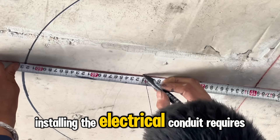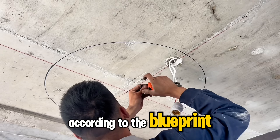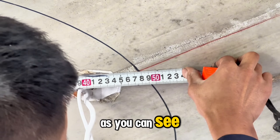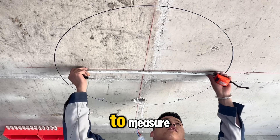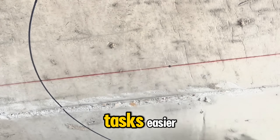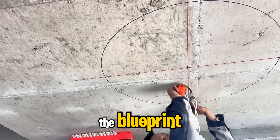Installing the electrical conduit requires precision according to the blueprint, much like installing a light fixture. As you can see, he's making a meticulous effort to measure each centimeter accurately. This precision will make future tasks easier and ensure everything aligns with the blueprint.